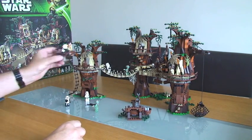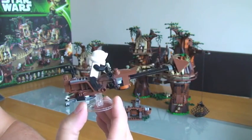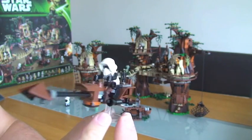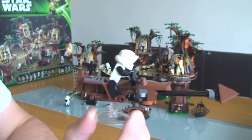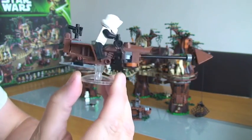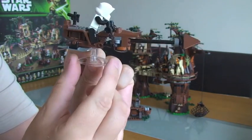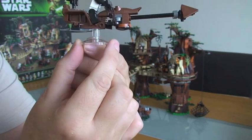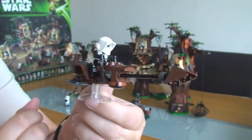Next we have a speeder bike. You get these in many sets, but one thing you don't normally get is this piece on the bottom here, which is a translucent piece. This obviously gives it the impression that it's in flight mode, which is pretty cool.